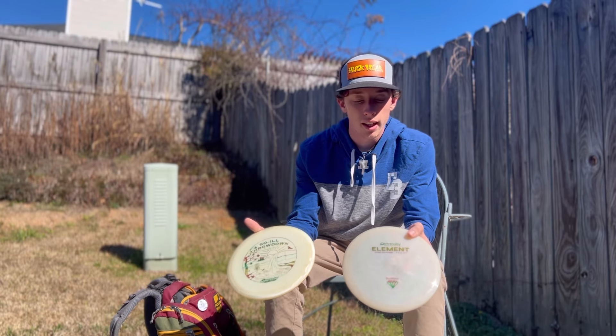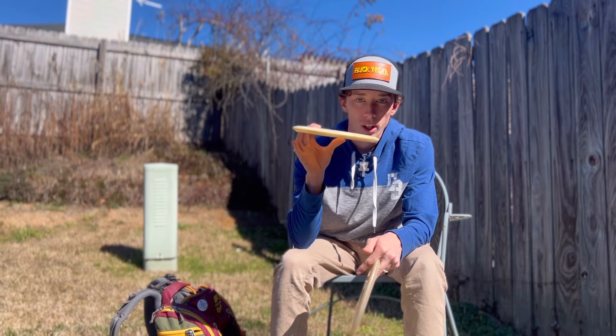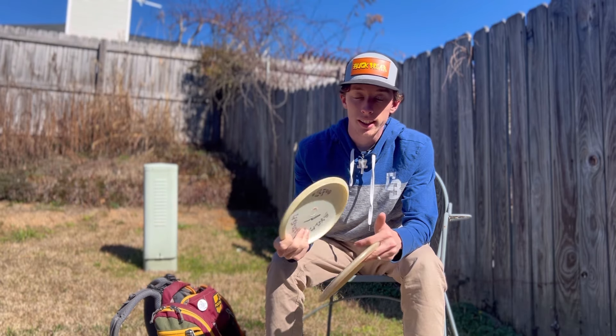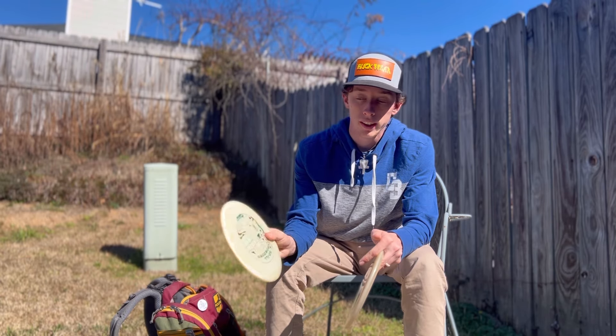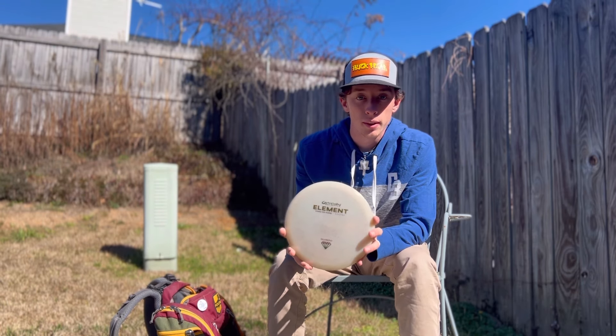I really like the Element. This one is hyzer flip to flat, or throw it flat and it just turns the whole flight. It's not near as flippy as the Mystic but it is very flippy, so I don't throw it in wind — it's more of a woods disc.